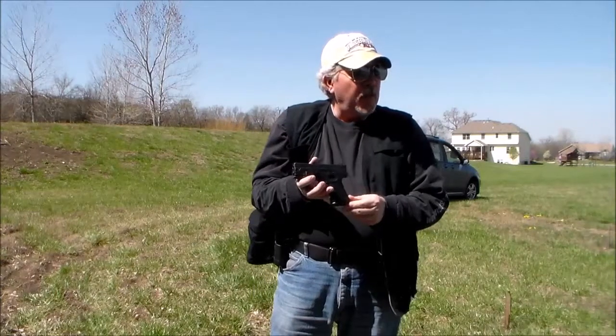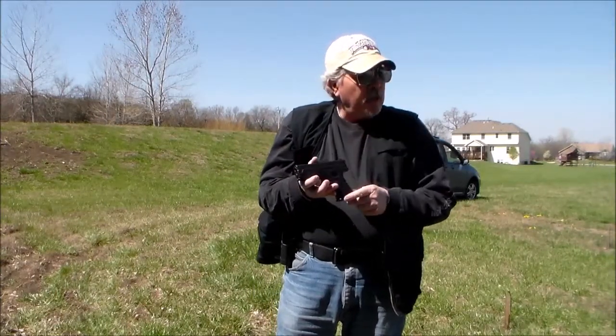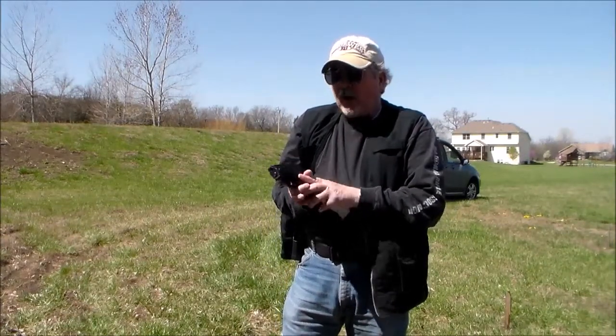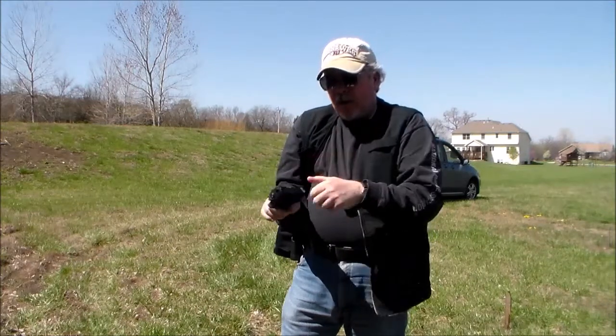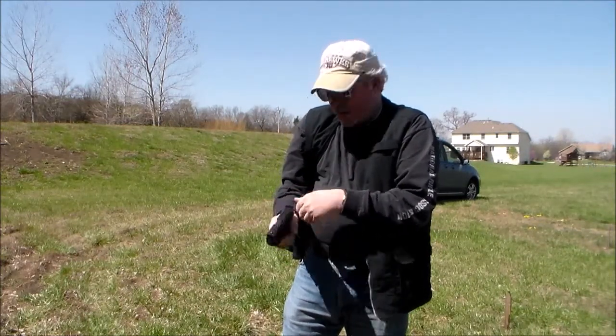So there's one thing right off the bat: when my gun came out of my holster, it was not ready to go. That's one of the problems you might have too. Also, we are carrying this gun without anything in the chamber — nothing in the chamber.